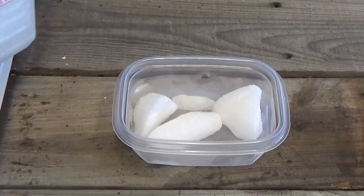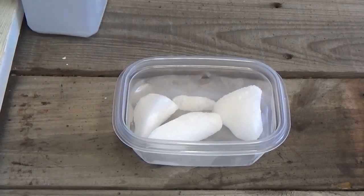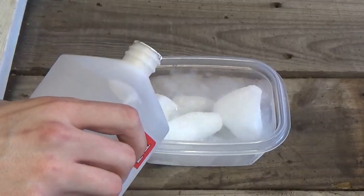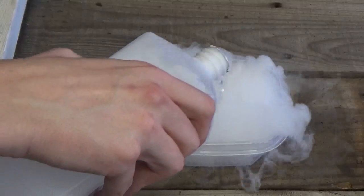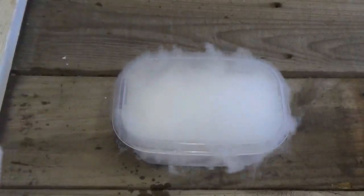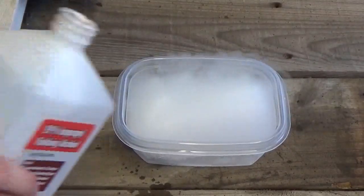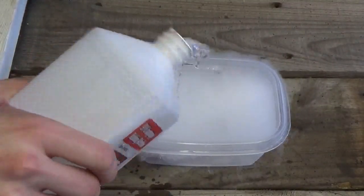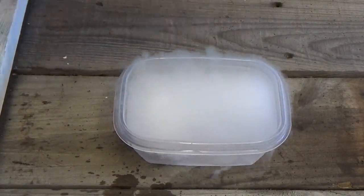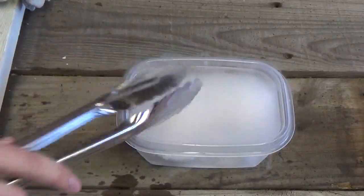So here we have the dry ice in a little tub, and we're going to open up this rubbing alcohol and pour it in there and see what happens. Look at all that smoke — there it goes, fizzing up. A little bit more in there. We'll take these tongs and switch it around a little bit, let it bubble up.